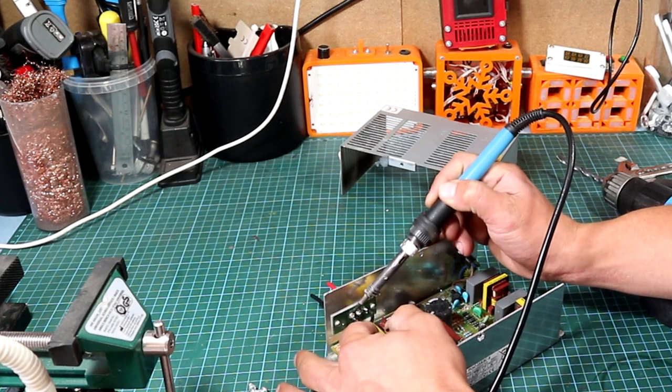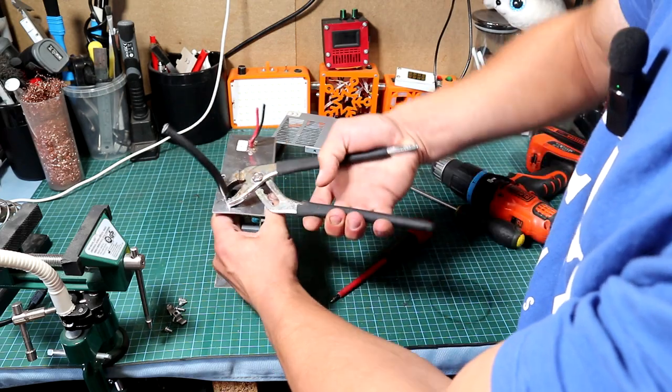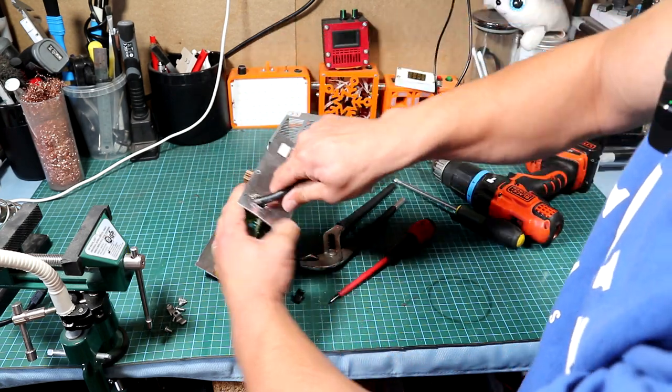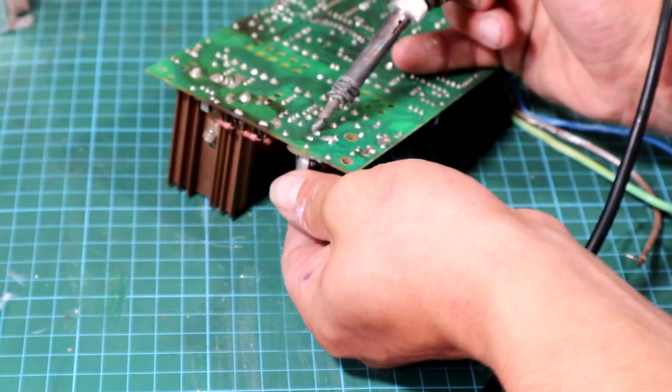We need to cut the two wires as they seem to be on a small daughter board. We then have to open this one up to be able to remove the power core from inside. I'll be adding a C13 connector to make it easy to use the PSU.